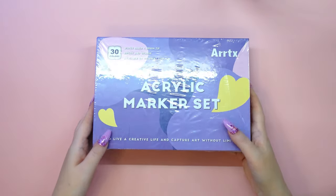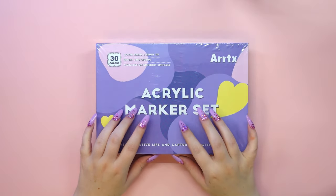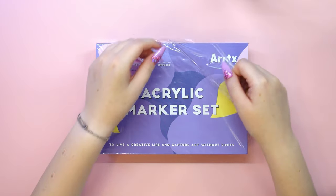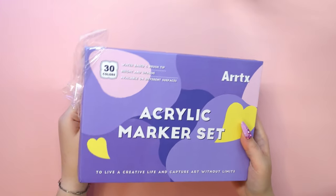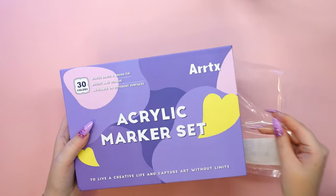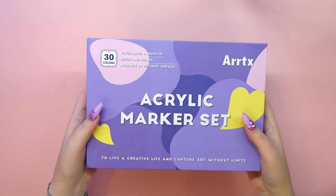Keep watching! In today's video I will be reviewing the Artex acrylic paint markers. This time it's a set of 30 colored acrylic paint markers in version A.